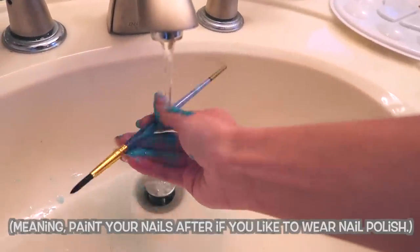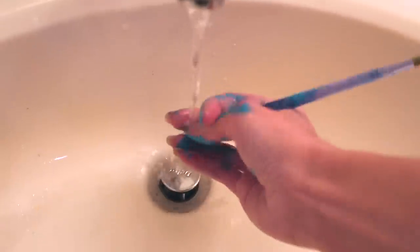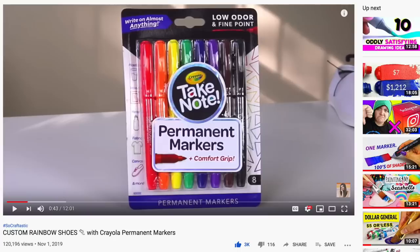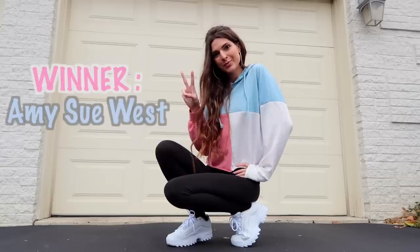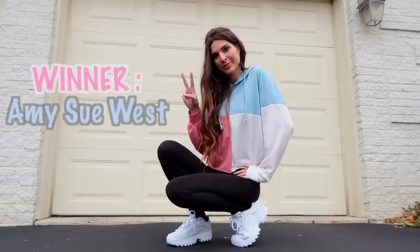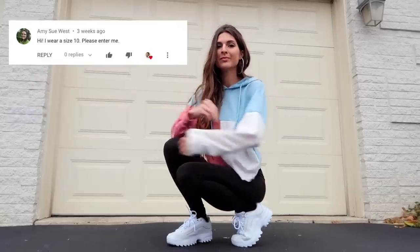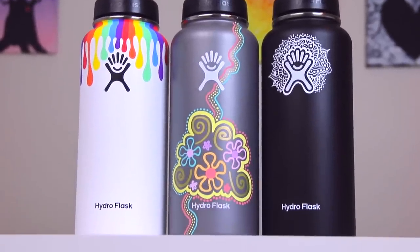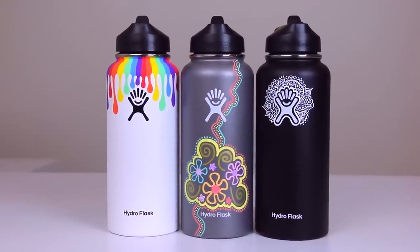Before the satisfying un-taping and big reveal, I want to announce the giveaway winner of these permanent markers here. Your name is on the screen — congratulations, and thank you to everyone who entered. Also, I do have the Hydro Flask giveaway going on still, so check that out if you haven't yet — I'll put a link in the description and the iCard.